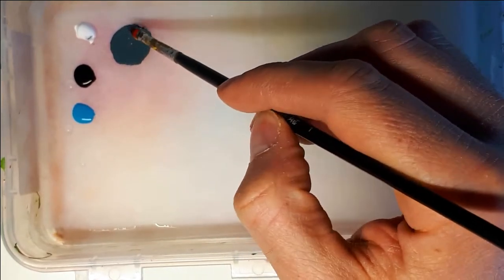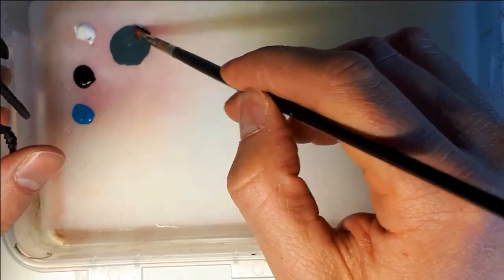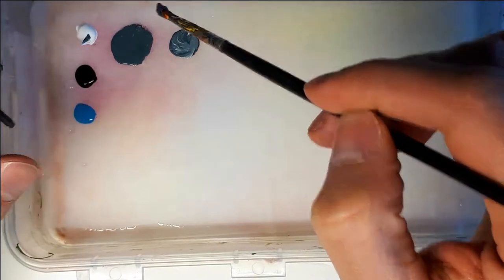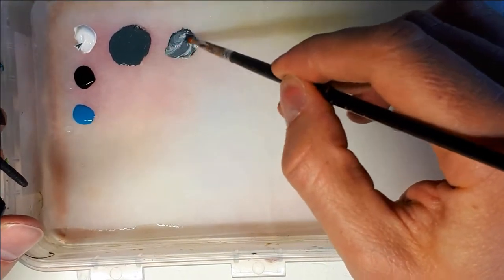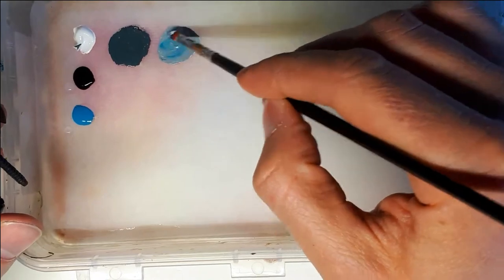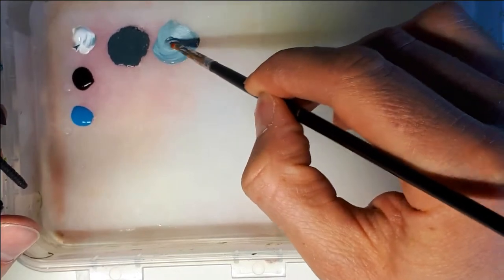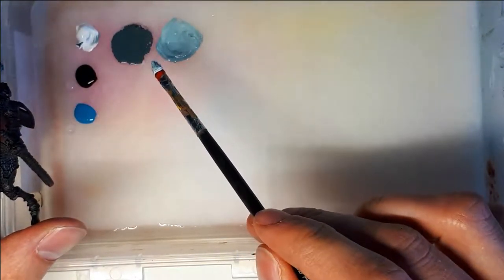I'm going for a metallic look on the chest piece because that will contrast well with the warm colors I've already painted on it. I mix white with black, and I also added some Vallejo Model Color Turquoise because I want the metal to appear a little bit cold. If you simply use white and black the metal would look a bit bland, so I tend to always use a little bit of blue to tint it towards the cold side.